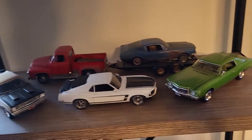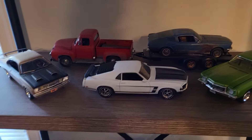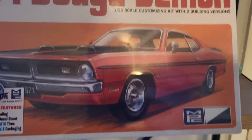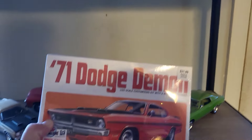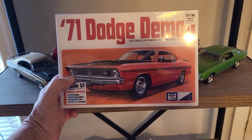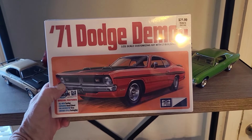Ed posted a video showing everybody on YouTube that Hobby Lobby had the Demon in stock, so that's why I went there. Appreciate that, Ed. My Hobby Lobby had two but I only grabbed one - I didn't see a purpose for having two.